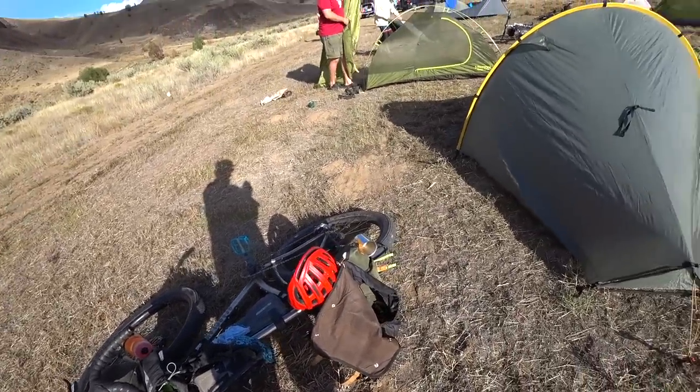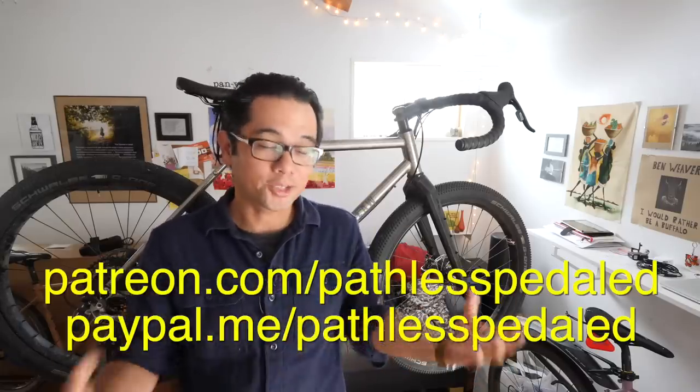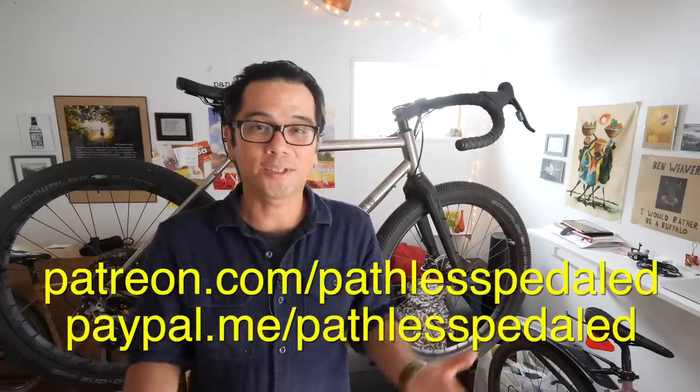Before we get started, if you're into things like bike touring, bikepacking, the supple life, you have found your people — hit that subscribe button. And if you like content like this, consider supporting the channel via Patreon. It really keeps all these videos coming.